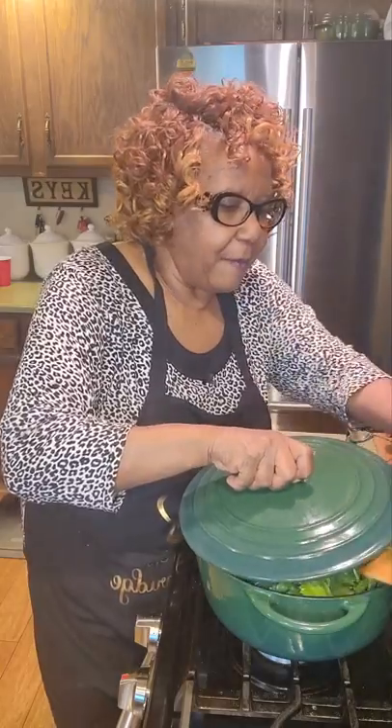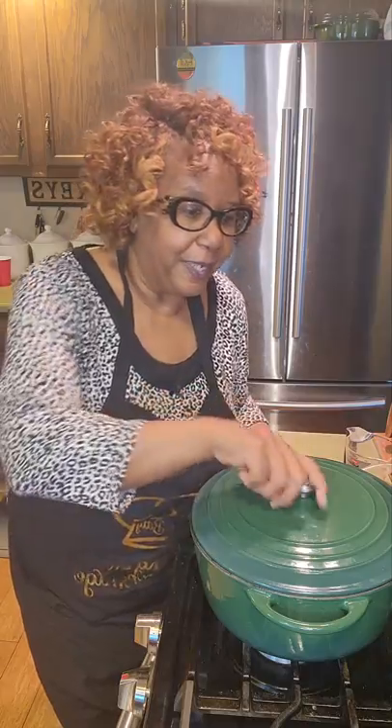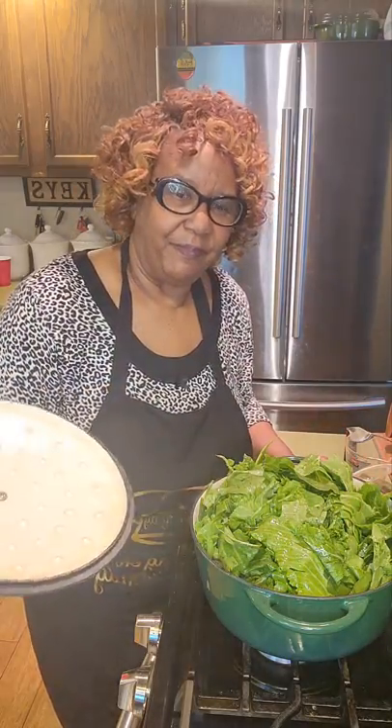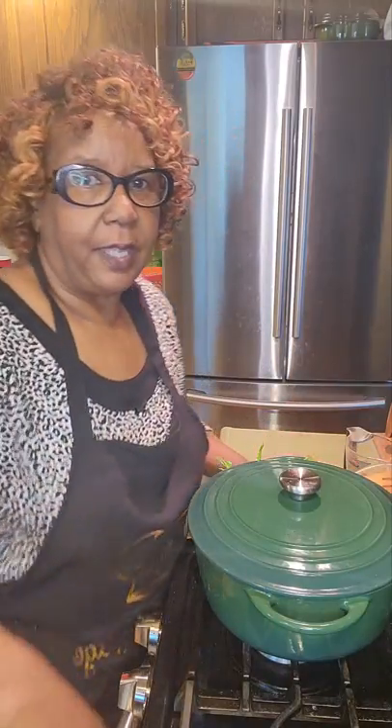I will come back and show you what they look like. Cooking is so rewarding and I simply love to do it. What you start with is not what you end up with, because they cook down.